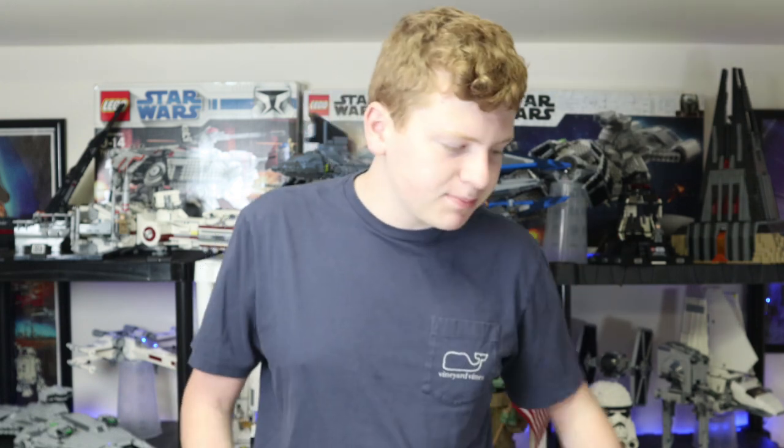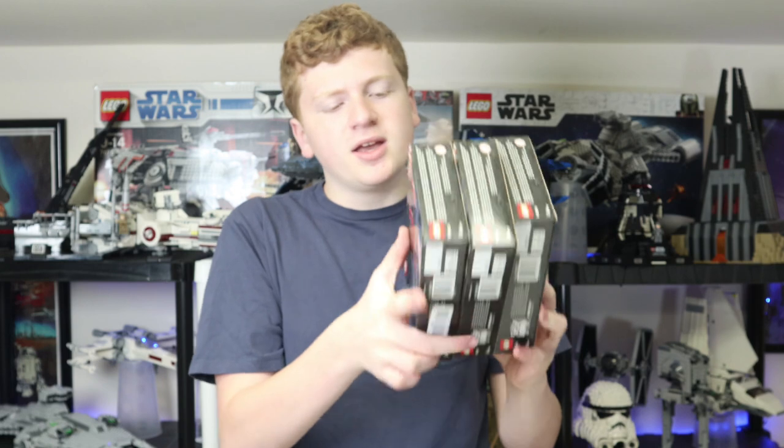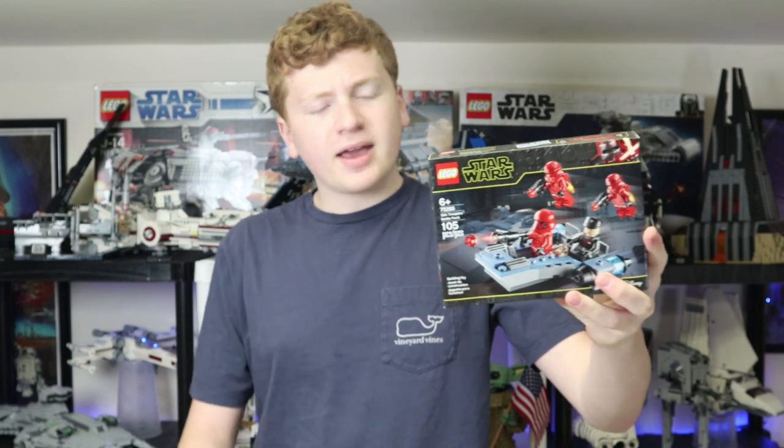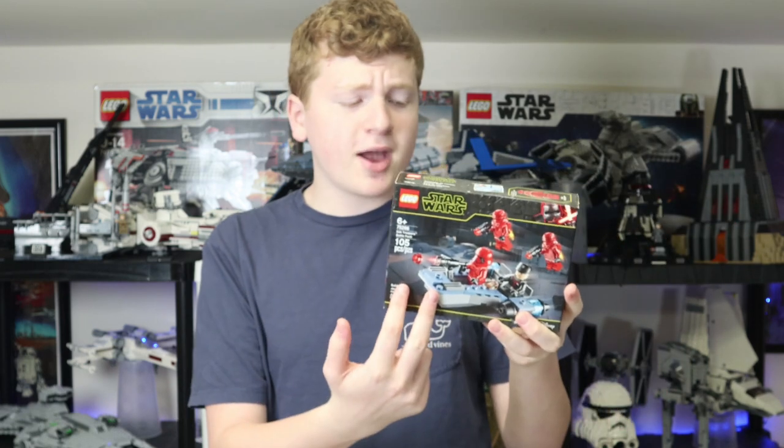Another thing I got — I unboxed yesterday, but the file for that recording was corrupted — was another three Sith Trooper battle packs. This is the one that was going for $8, which came with the Sith Trooper, two jetpack troopers, and the Final Order officer. I'm not huge into the sequels, obviously, but you can't really pass up a battle pack for $8. I got six of these total. I ended up building one on a stream, so I might do a review sometime.